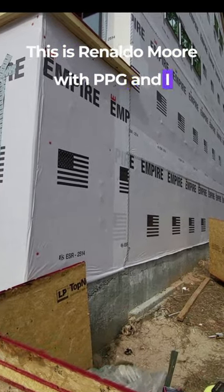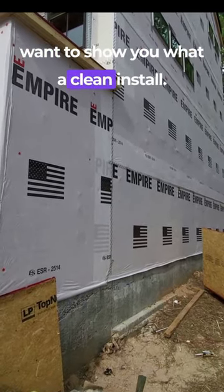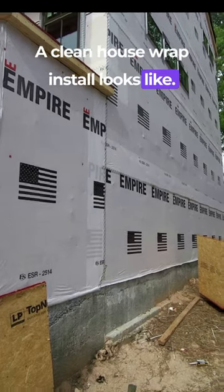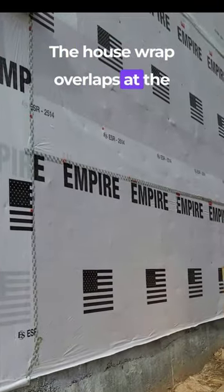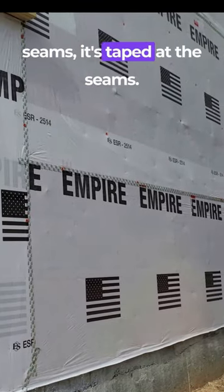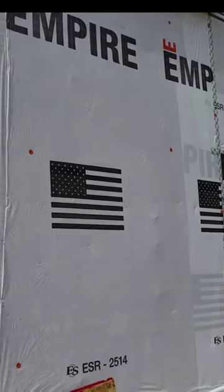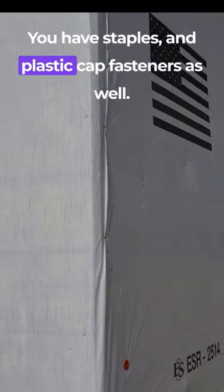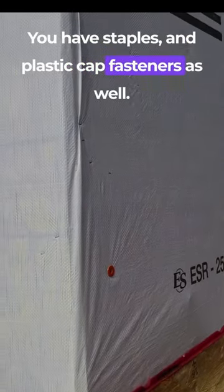This is Renaldo Moe with PPG, and I want to show you what a clean house wrap install looks like. The house wrap overlaps at the seams, it's taped at the seams, and you have staples and plastic cap fasteners as well.